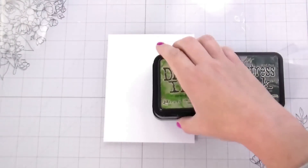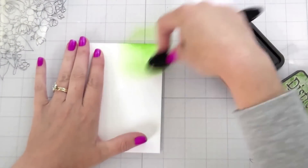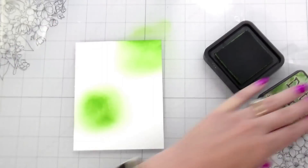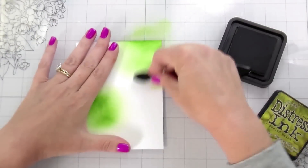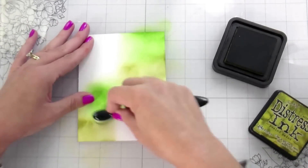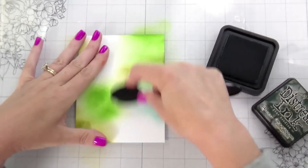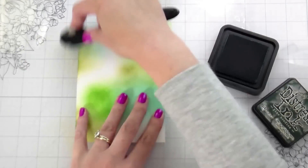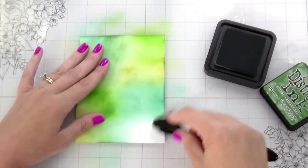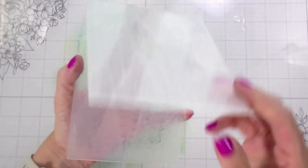Now we're on to the next card — we're making three in this video. For this one I picked some greens: Mowed Lawn, Peeled Paint, Pine Needles, and Rustic Wilderness. The ink blending doesn't look perfect — I'm not trying to blend colors smoothly or get solid color. I just need some color down on the paper, doing it randomly. You could do this with blues or teals as well. I saw a design team member use this stencil with pinks and a Merry Christmas sentiment — brilliant.